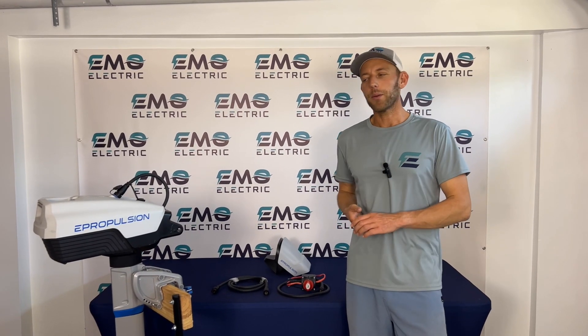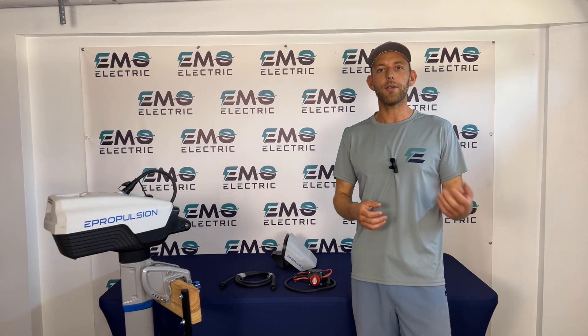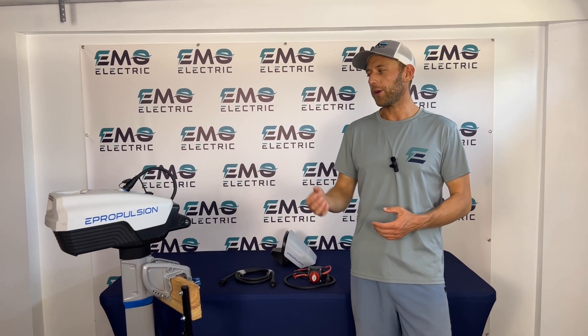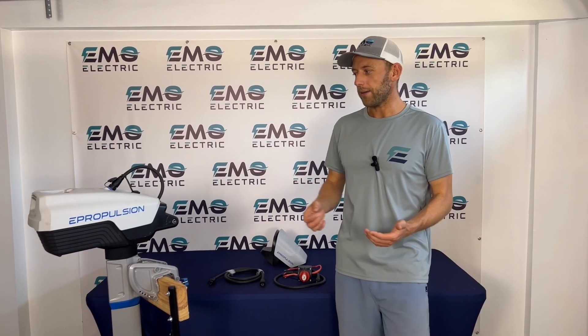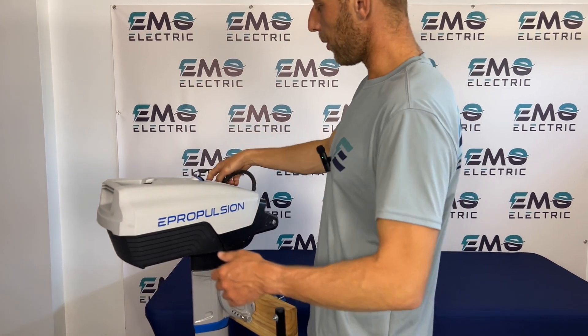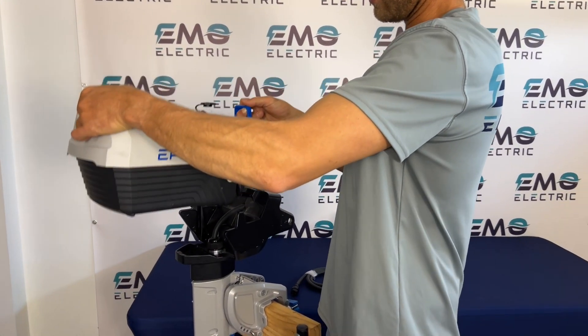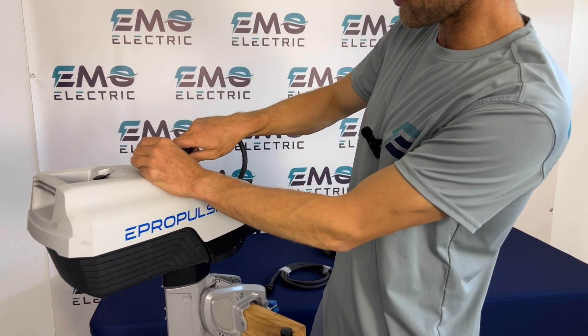This is Luke from Emo Electric. We're here today to talk about the battery options for the ePropulsion Spirit Evo and ePropulsion Spirit 1.0+. Most customers go for the Spirit battery — that's what we have on here now. It's lightweight, portable, it floats, easy to put on and off, and generally has enough battery capacity and range for most customers.